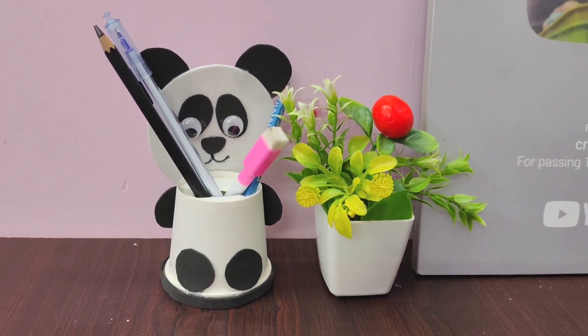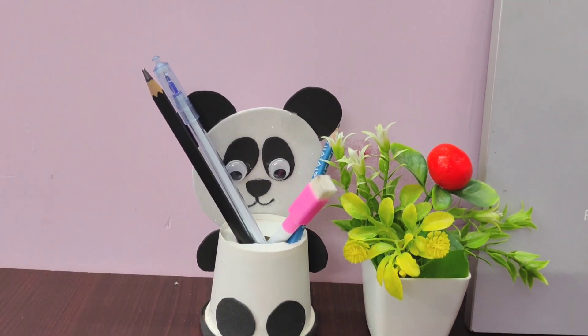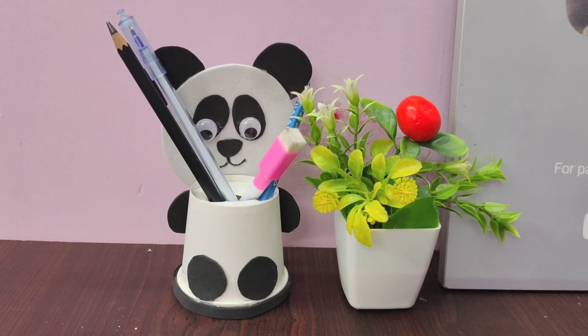I am using this craft. I will use it as a table organizer for you. I will finish this video. See you soon.